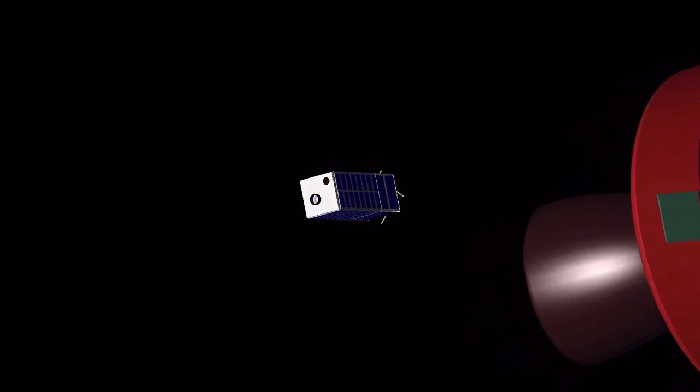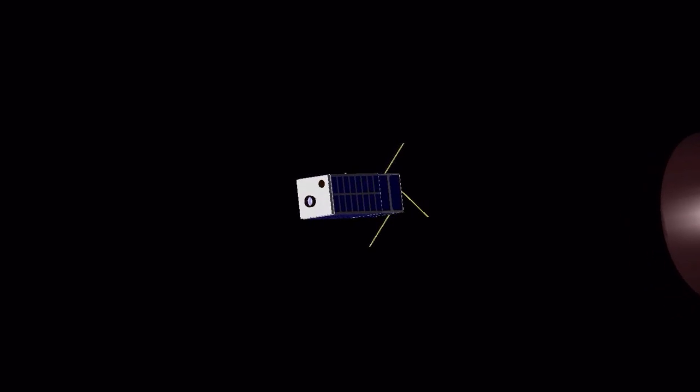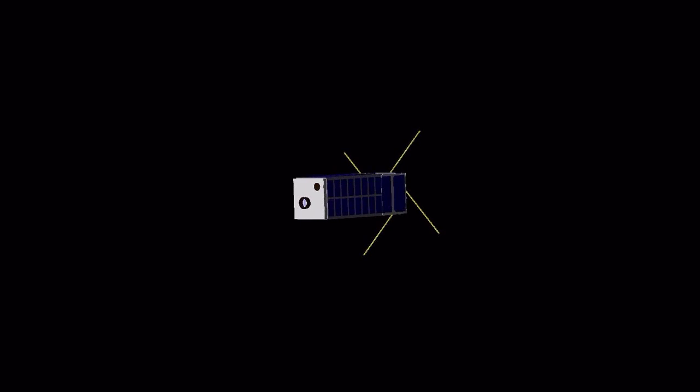PICASO is a three-unit CubeSat, measuring 30 by 10 by 10 centimeters. Shortly after being released from the dispenser, the CubeSat deploys its antennas.